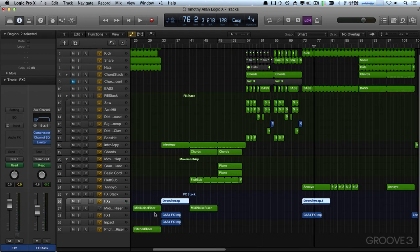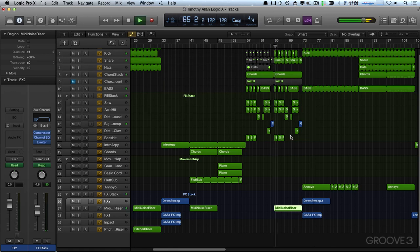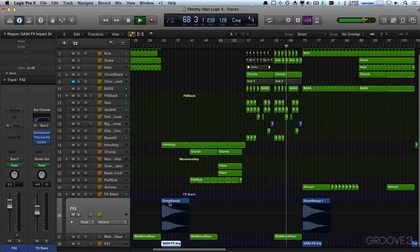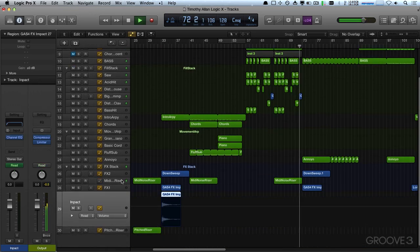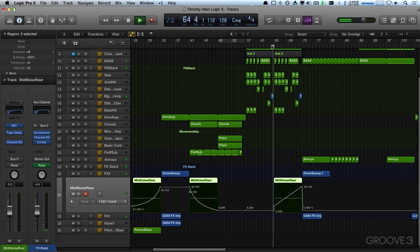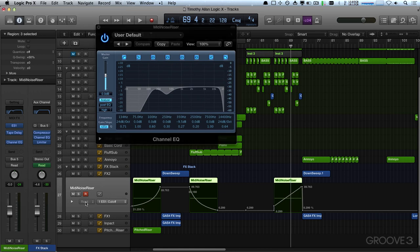So then we need a build for that one — we can just take our little noise riser here, and we'll copy the automation. Now, that wasn't playing — why wasn't that playing? Because the ES1 cutoff is not automating because the read is disabled, because the automation is off. And that's why. There we go.